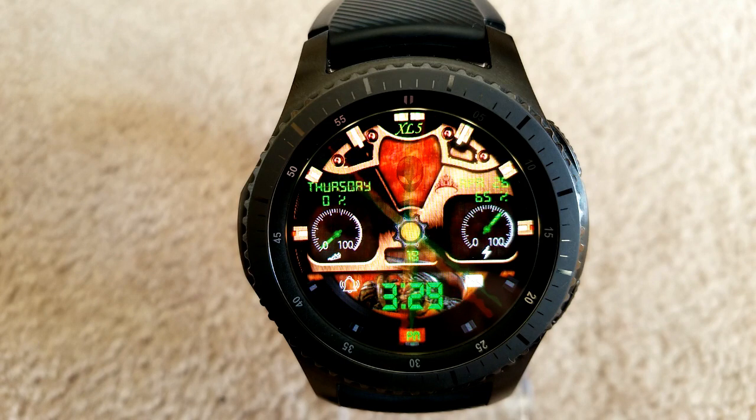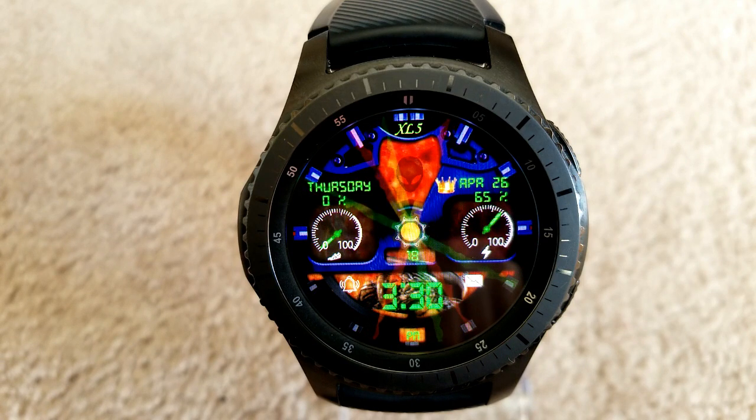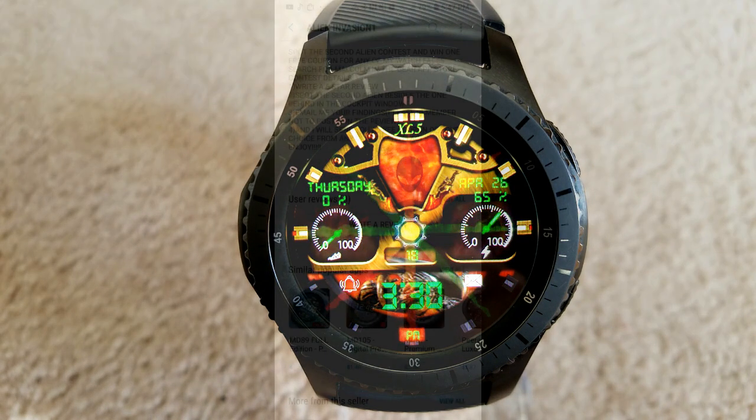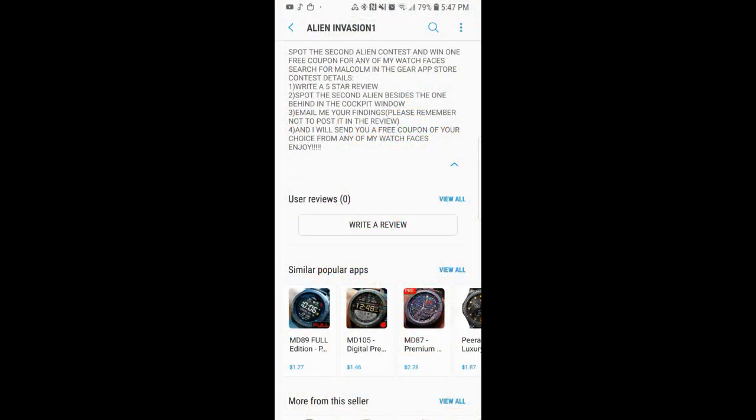For backgrounds, there's a variety of different themes that are not only colorful but really fit well with this alien theme. As a bonus, the developer is running a contest whereby if you spot the second alien on the watch face, you can win a coupon for any of his watch faces in the collection. The full details are in the profile, but if you find it you're essentially getting two watch faces for the price of one — which is a pretty sweet offer.